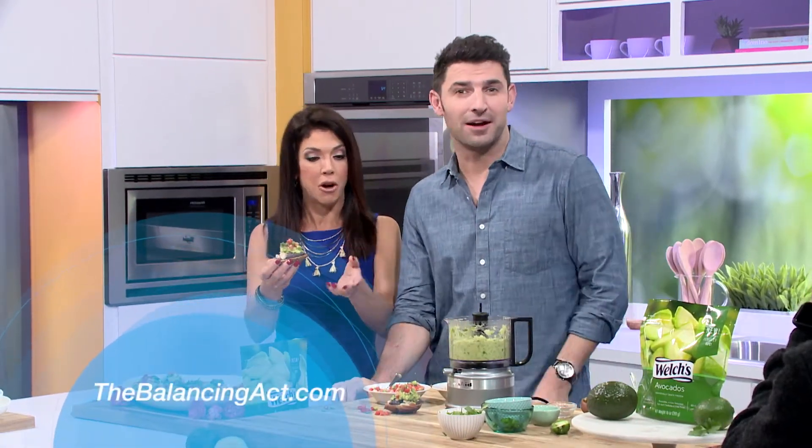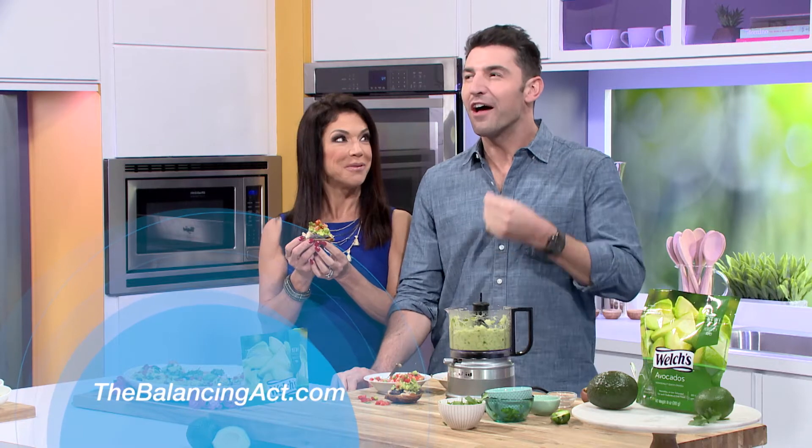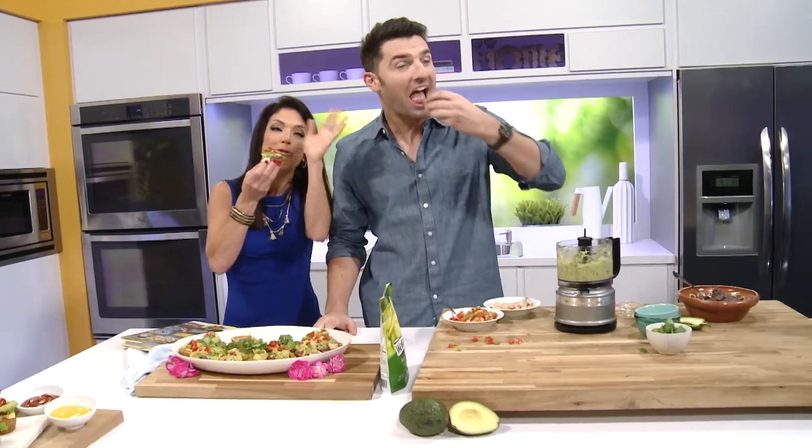Great ideas using Welch's frozen avocados. You can get these recipes and more at wellchesfrozenfruits.com, or you can always go to thebalancingact.com. This has been so much fun. Before we leave, let's do a little quiz — how do you say avocado in Spanish? Aguacate! I need to take classes. Happy Cinco de Mayo!